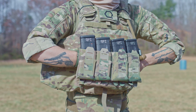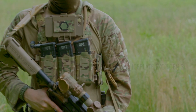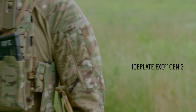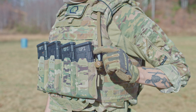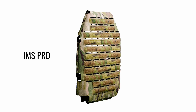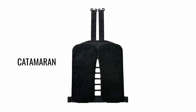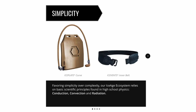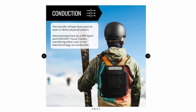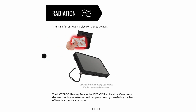Some plate carriers, like our Iceplate XO Gen 3, enhance your body's thermoregulation, boosting performance. For those lacking this feature, integrating items from our Ice Age ecosystem — such as the IMS Pro, IMS Versa, Ice Fence, and Catamaran — can improve thermal efficiency, comfort, and performance. For a detailed understanding of heat transfer methods and their relevance to your gear, check out the infographics in our Insights blog article, 'The Methods of Heat Transfer,' linked in the show notes below.